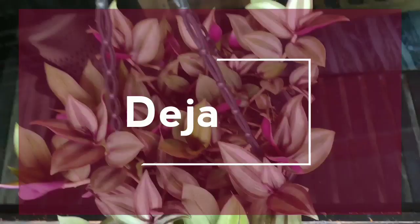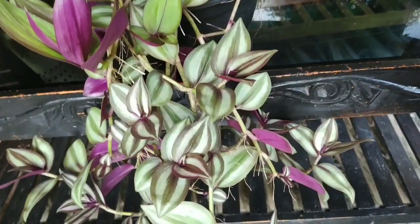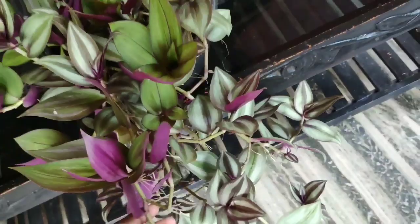Hi guys, welcome back. I am here with a collection of purple color plants. I am using a pen and a little bit of flower plants. I am using the material for the plants. Now I am using a colorful video.